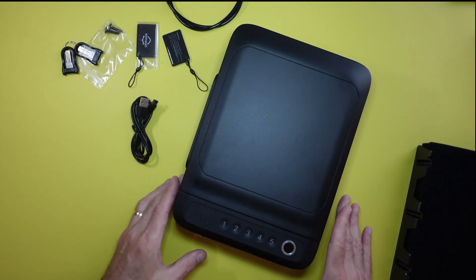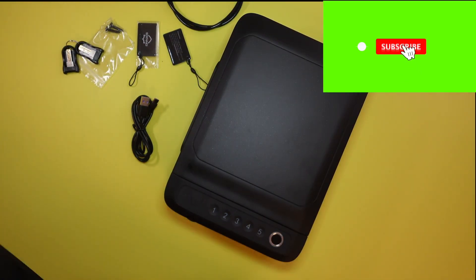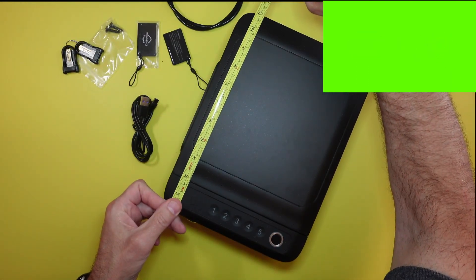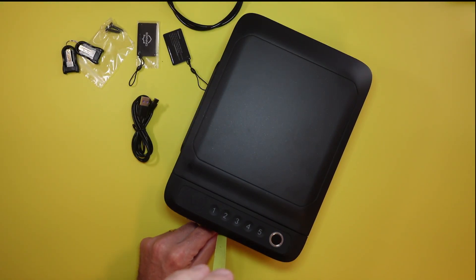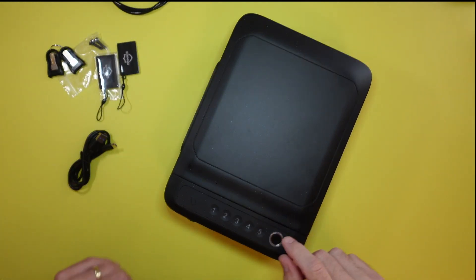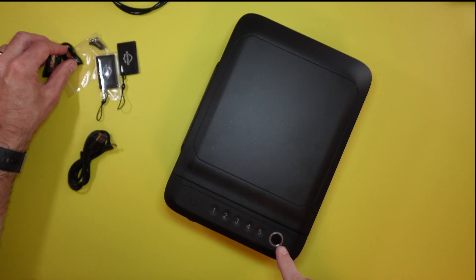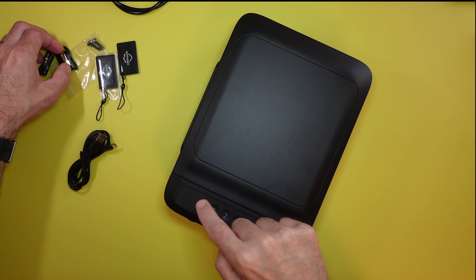The only way to close it is to push this down — the locks snap out and that's how it locks into place. The size is approximately 11 inches wide, approximately 8 inches tall, and approximately two and three quarters inches deep — just quick approximate measurements. So to program it: first you program the code, then you program the fingerprint, and then you program the key fob. That's how it works.